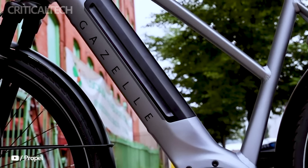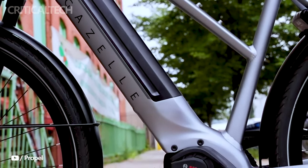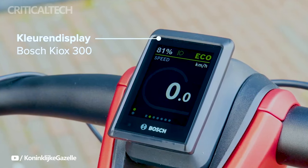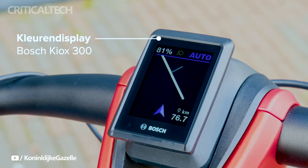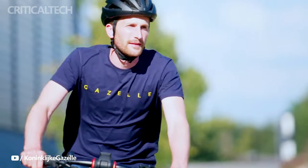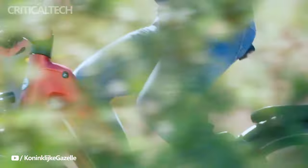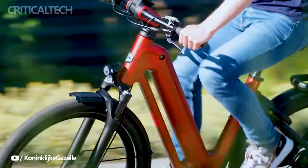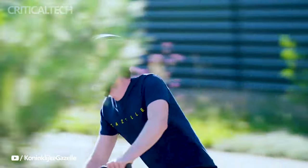To keep riders informed and connected, these e-bikes feature a Bosch Kiox 300 display that provides essential information such as speed and distance traveled. In addition, Gazelle offers the Gazelle Connect app, which complements the display by offering a wealth of ride statistics and data. This integration allows riders to monitor and analyze their rides, making it easier to set and achieve personal fitness and performance goals.